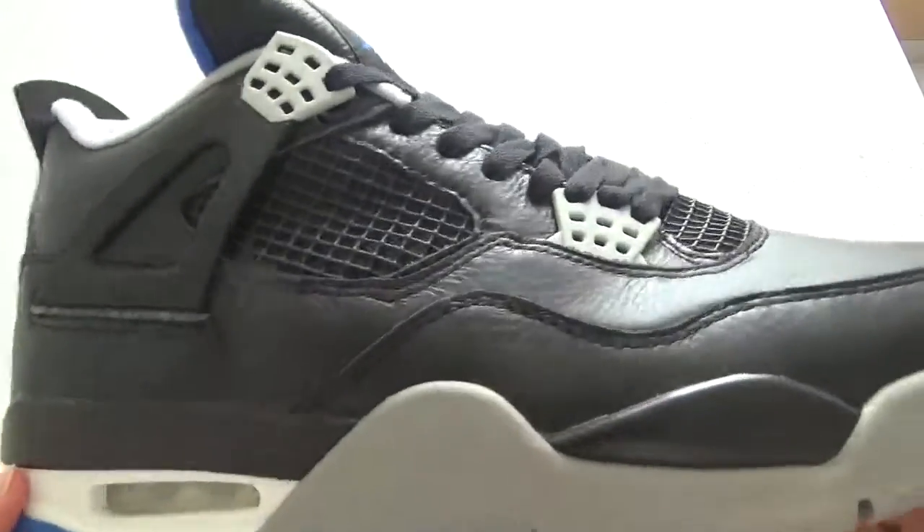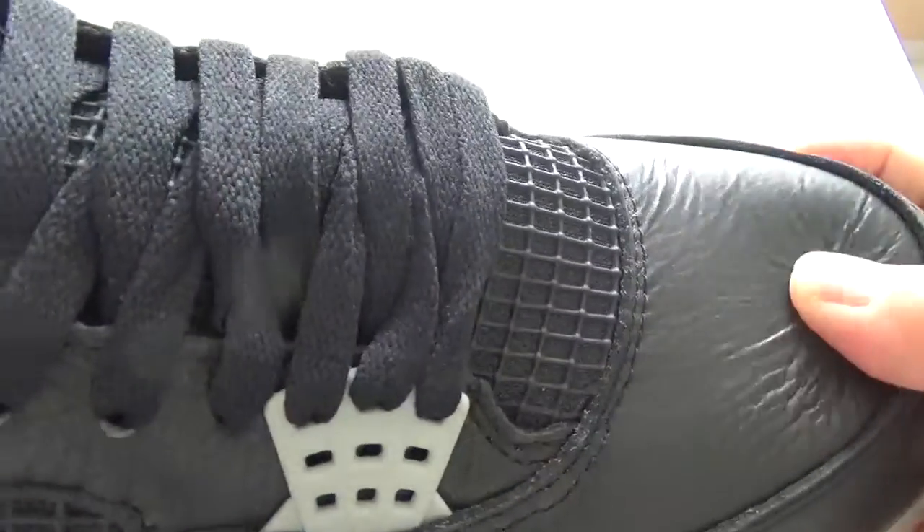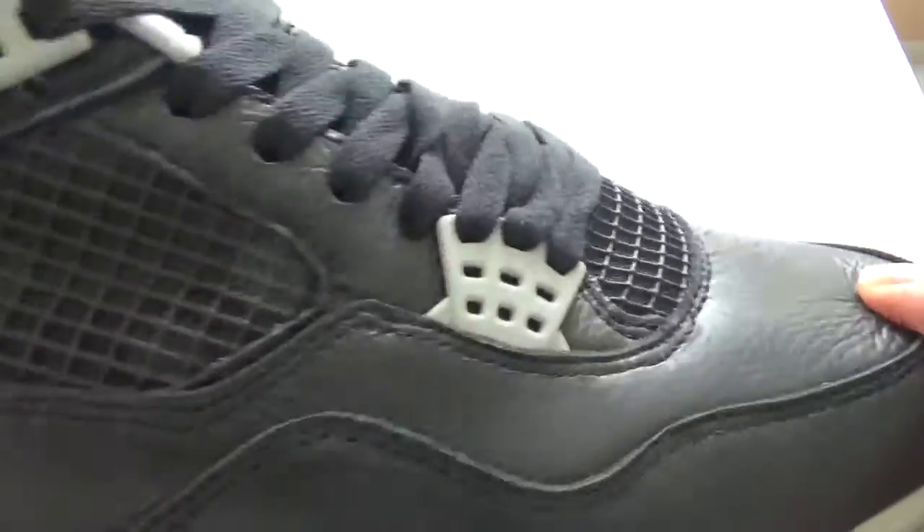You can check the leather. It's so soft leather. And you can check this is tumbled leather.